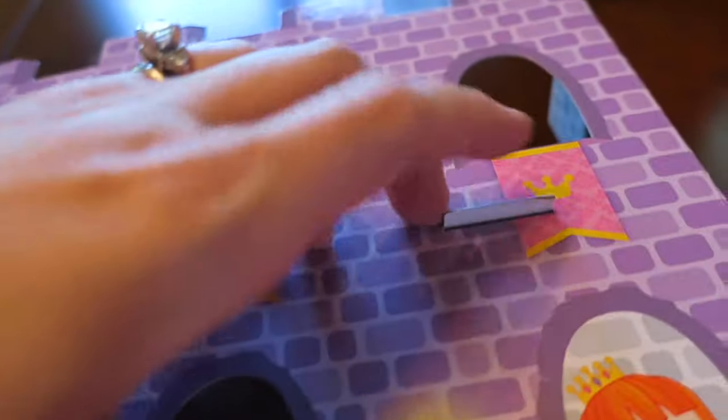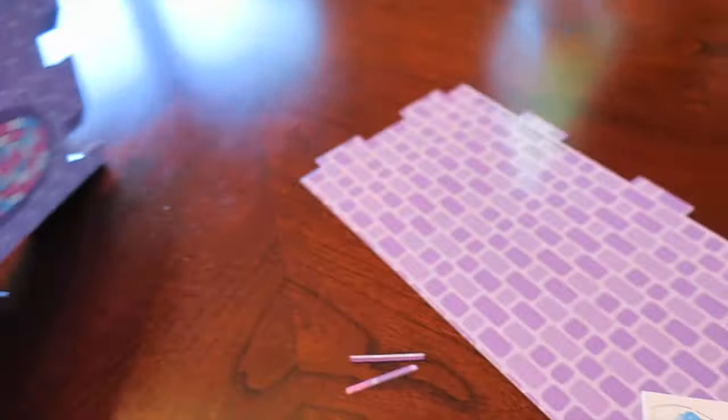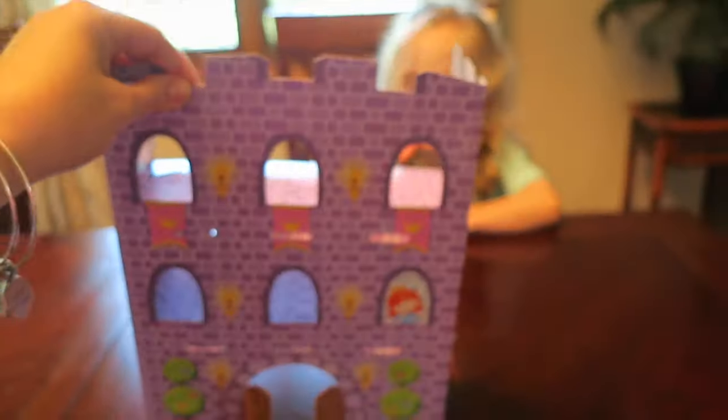I'm just folding these over and hopefully that'll make it a little bit more rigid, and then I'm going to put the second layer in. It doesn't seem like there's any specific one you have to put — they're both the same size. The doors even flap open and everything.